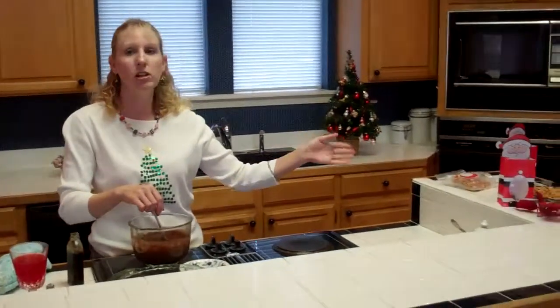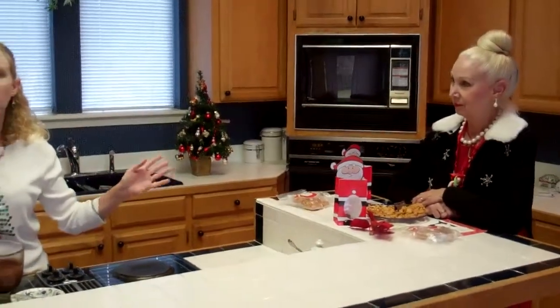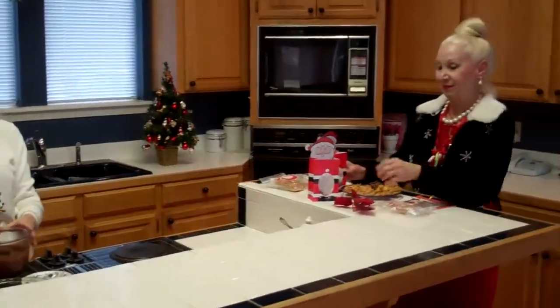Sweet Mama is going to show you how to make these adorable Christmas gifts. Nothing is any better than homemade Christmas candy, and it makes such good gifts for your friends or your co-workers, especially in this bad economy this year.